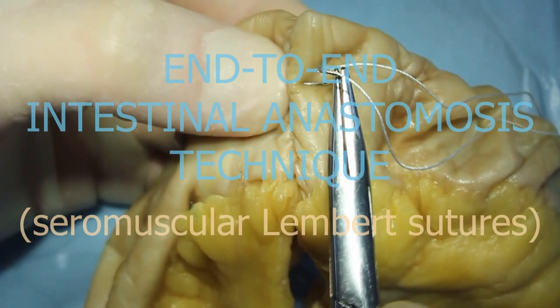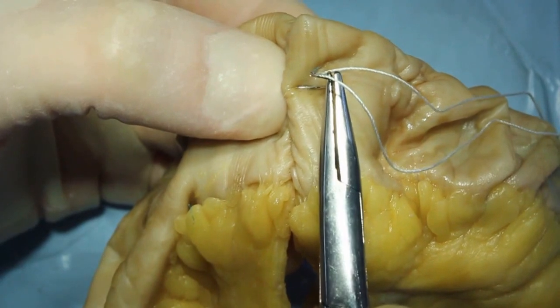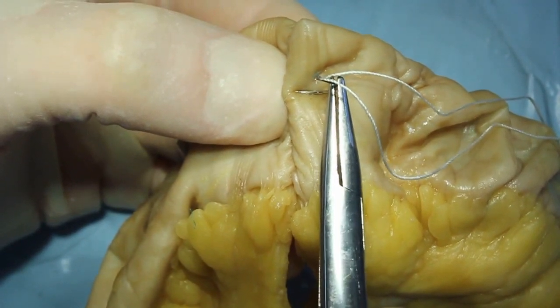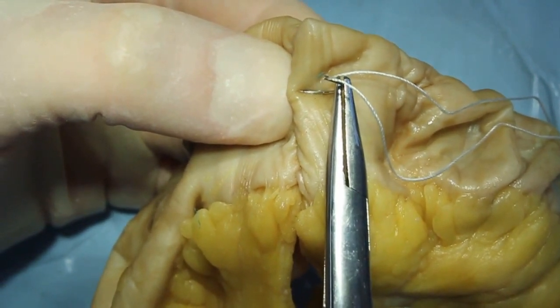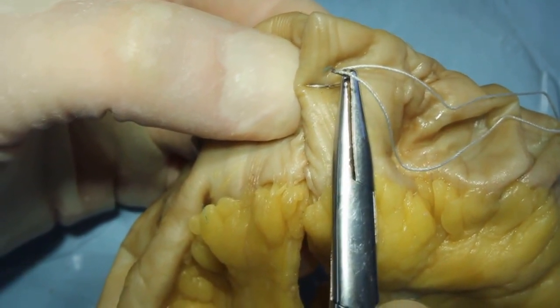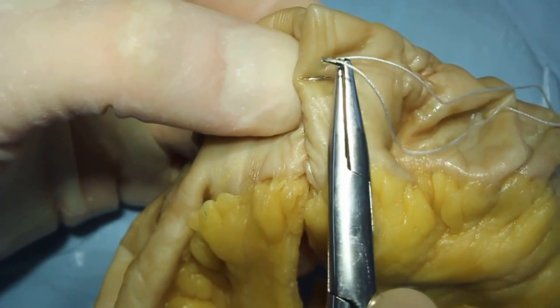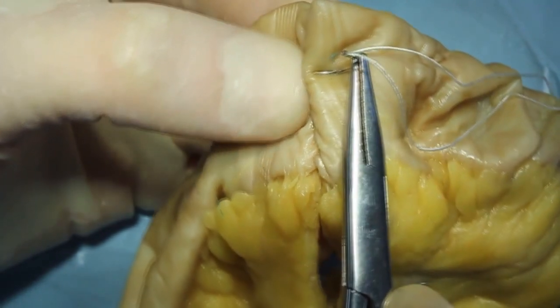After the posterior and anterior lips of anastomosis have been connected by dirty sutures, a continuous blanking suture and smitten suture, clean interrupted ceremascular lambed sutures are put. They are done without application of anatomical pincers.